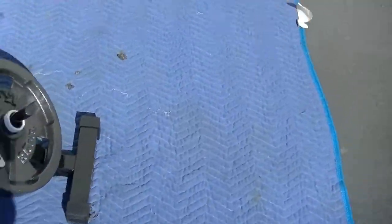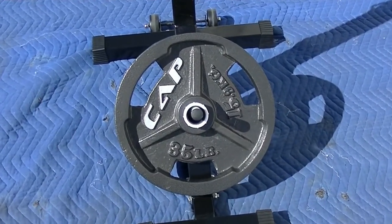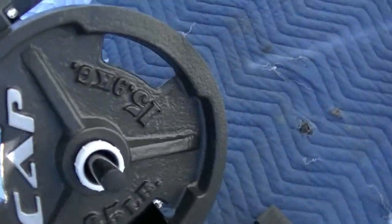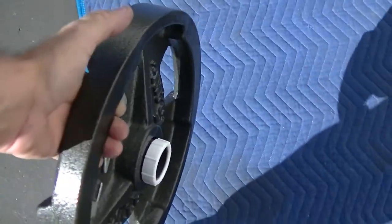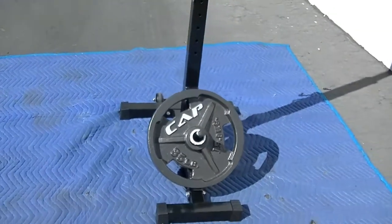The key to the whole system is this 35-pound weight — that's what keeps the stability. It goes right over this peg and comes off this peg like this. It's very easy to put on and pretty easy to carry. Just bring it over, stick it right on here, and you're done.